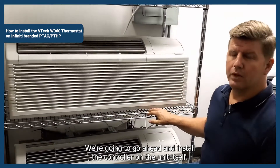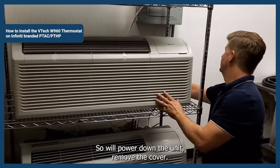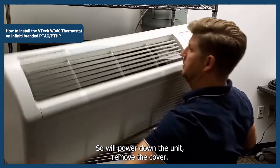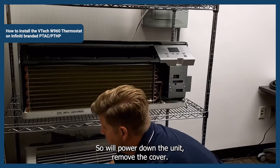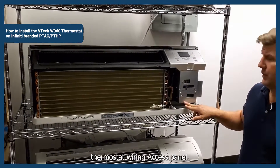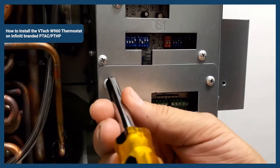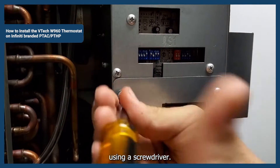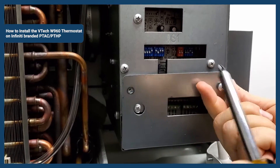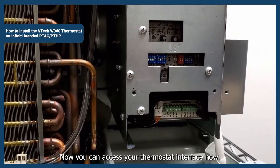We're going to go ahead and install the controller on the VTEC unit itself, so we'll power down the unit and remove the cover. With the cover removed, you can use your screwdriver to remove the thermostat wiring access panel by removing these two screws. Now you can access your thermostat interface panel.